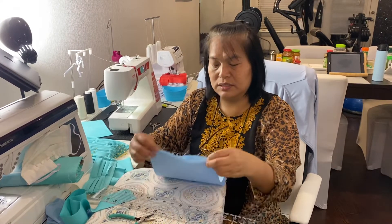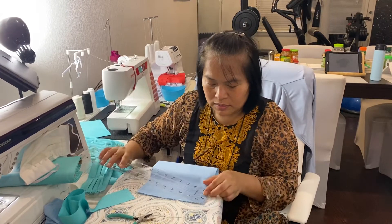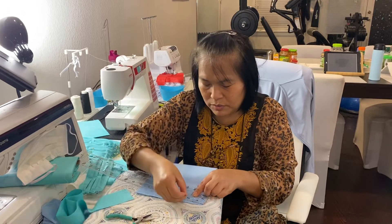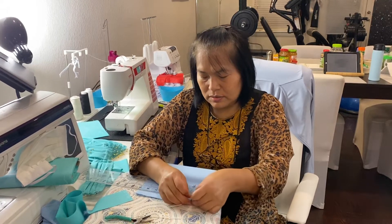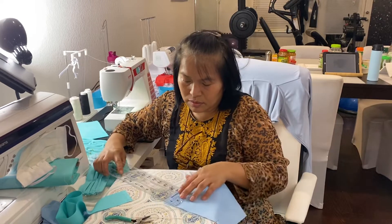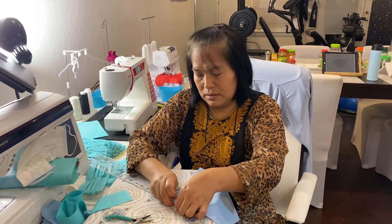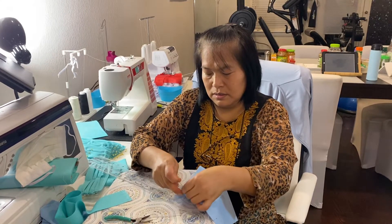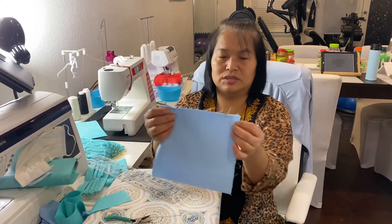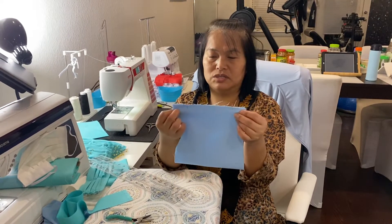After we zigzag stitch, we fold it here. Make a mark at one and a half inches here, and the same thing in the corner here — one and a half inches. Then on the one and a half inch marks, you just make a stitch here.